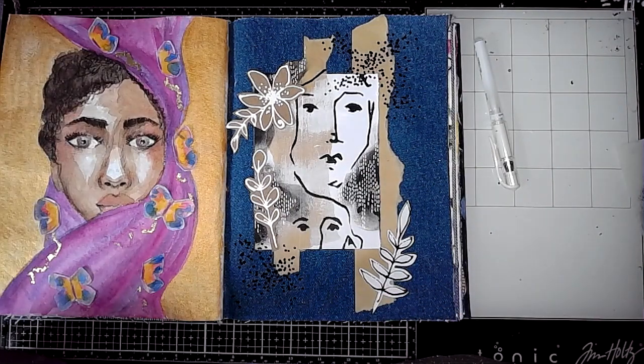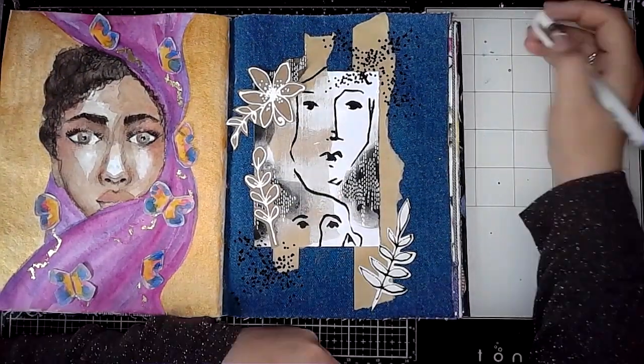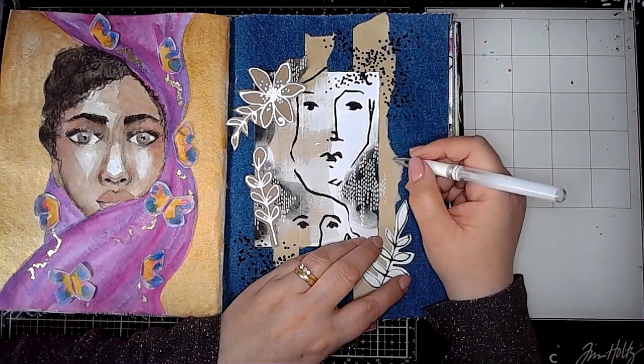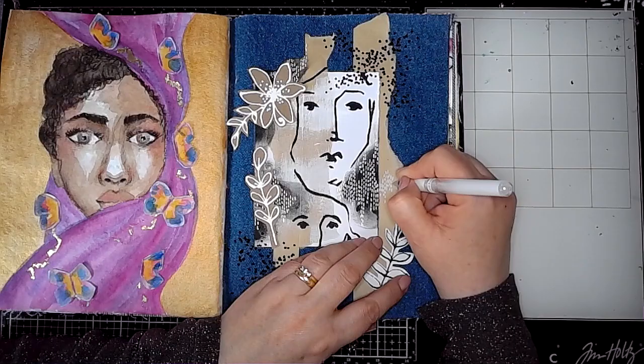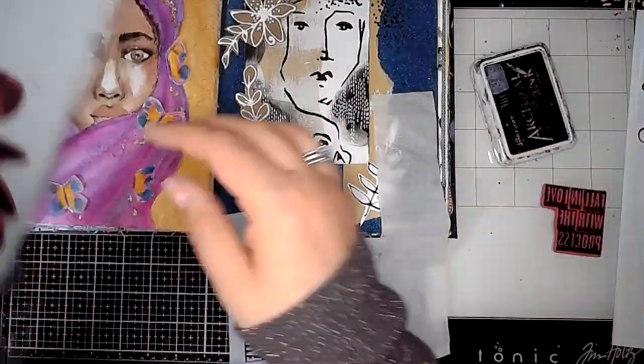And once I had done that, I took the doodling that I'd done with the lines out onto the collage that I'd added onto the denim page.